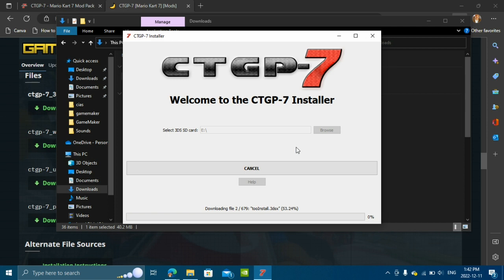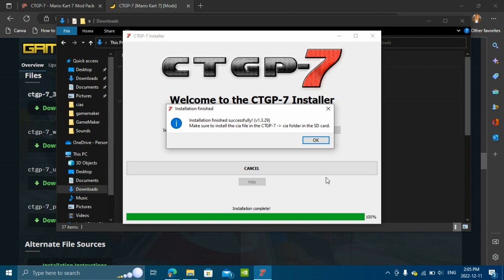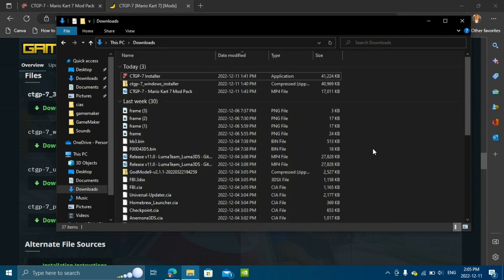Once it's selected, you're going to click install. The download might take a little while, so I'm going to go ahead and pause the video here. Once the installer finishes downloading all of its necessary files, you should get something saying to remember to use the CIA in the CIA folder on your SD card. Just select OK — this should automatically close the installer.